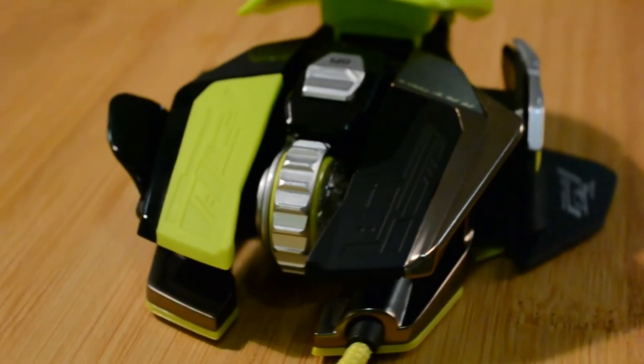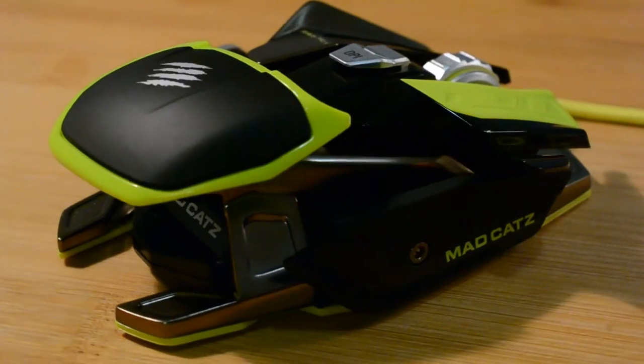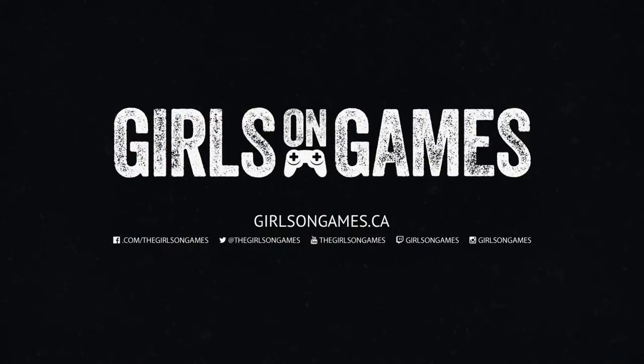So there you have it — the Madcatz Rat Pro X Ultra Gaming Mouse for PC. I hope you liked our unboxing video, and a full use review is coming soon. For more unboxing videos and to keep up with everything we do, check out girlsongames.ca.